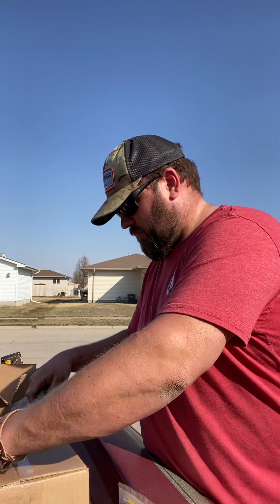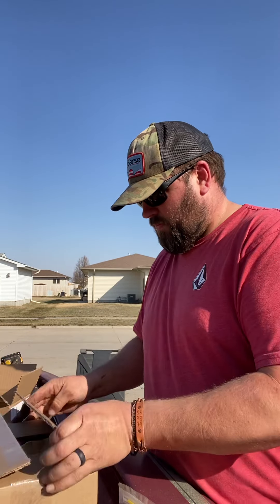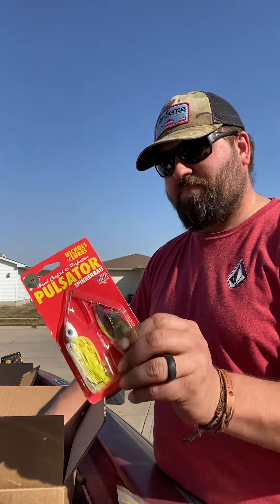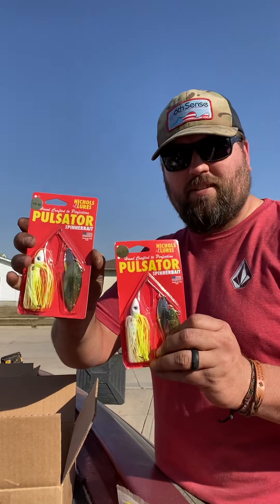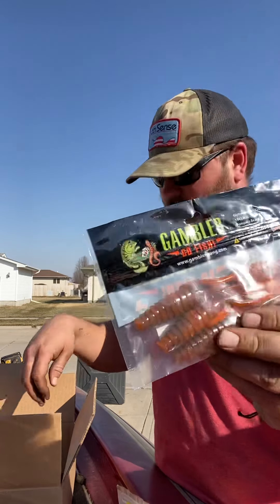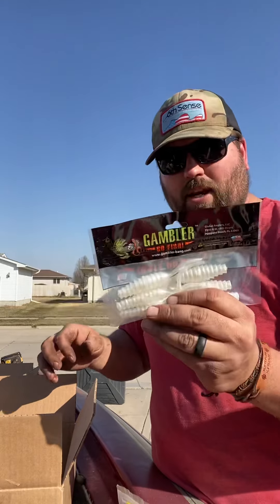Tackle Warehouse — this is my order. A bunch of big spinner baits and replacement blades. These are nickel pulsator one-ounce spinner baits, come with a number six willow leaf — definitely for big bass. Picked up some of these Gambler Komodo red hot for springtime chatterbaits, and picked up some white Komodo as well.